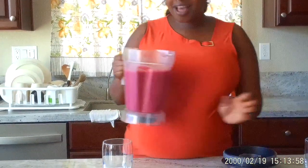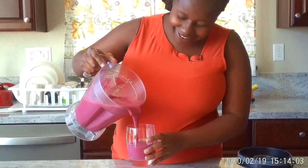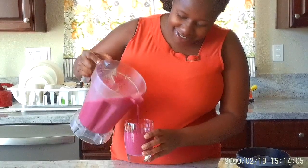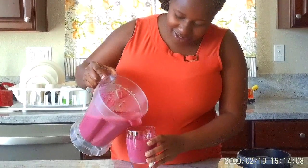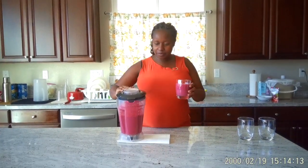Hi, Rachel again. So we have the smoothies ready. We are going to pour some in a glass so we can have a taste. Mmm, that's good. Wow, it smells lovely. It's delicious.